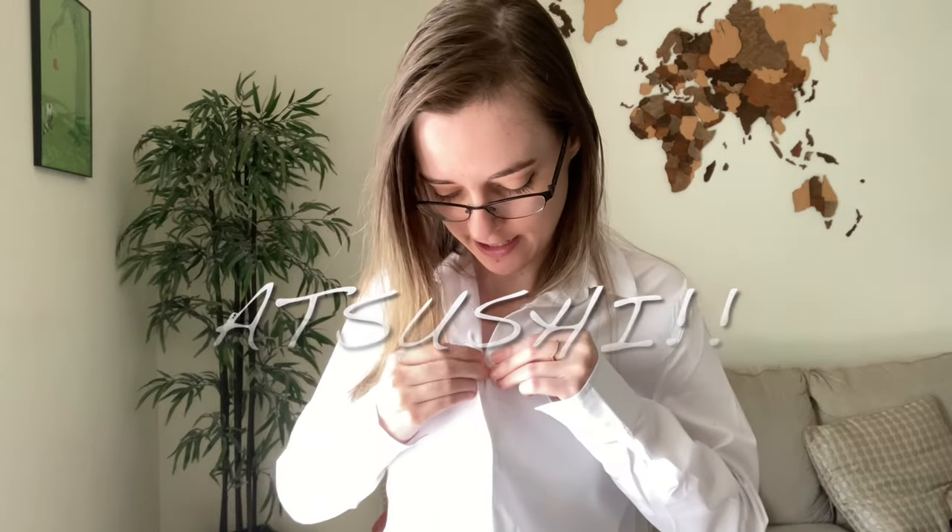First off, this is actually part of one. My next cosplay is going to be Atsushi from Bungo Stray Dogs, and thankfully he's pretty simple. So I got this white button-up, and I'm going to link where I got everything as best I can. The thrifted stuff is obviously thrifted.